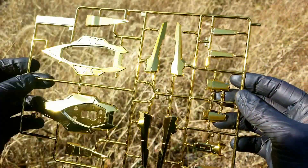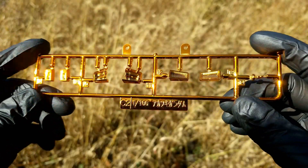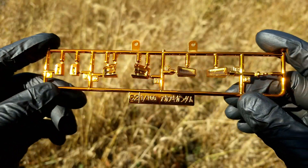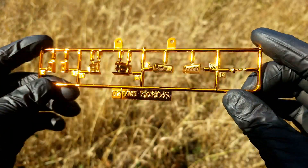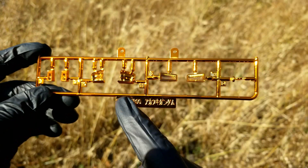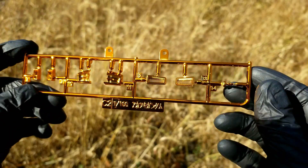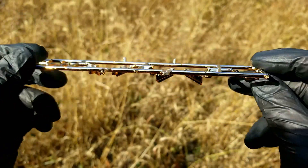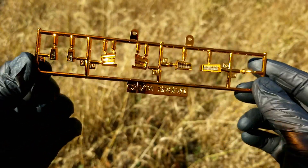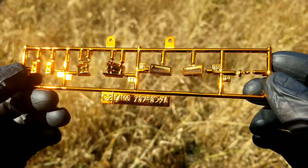This is the most unique runner on the kit — the C2 runner, used for some of the vents. What really sets it apart is this coppery color — not mechie gold, but a kind of coppery tone. To my knowledge, I don't think there's another kit that has this color. It might exist in some exclusives or special releases, but this is a very rare color to see in standard Gundam releases.